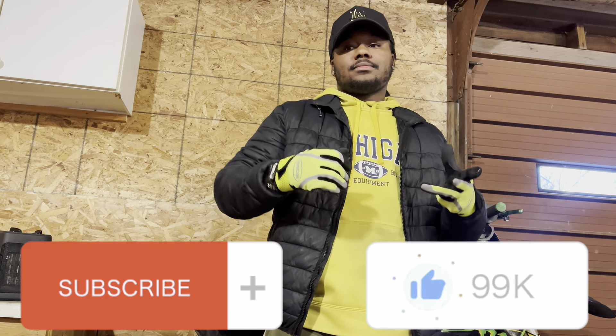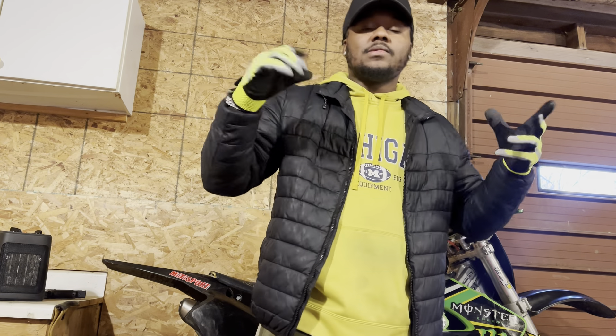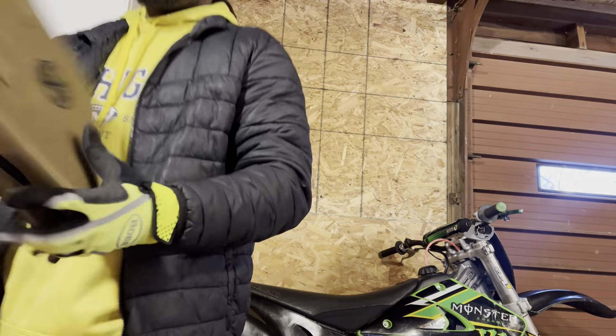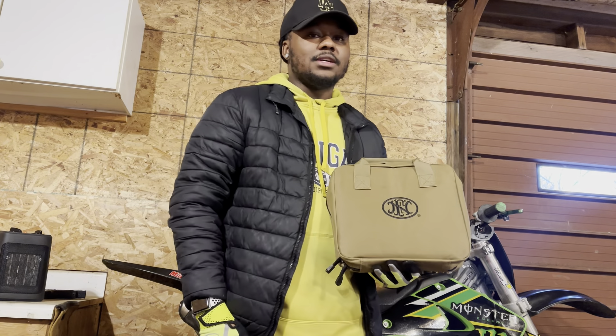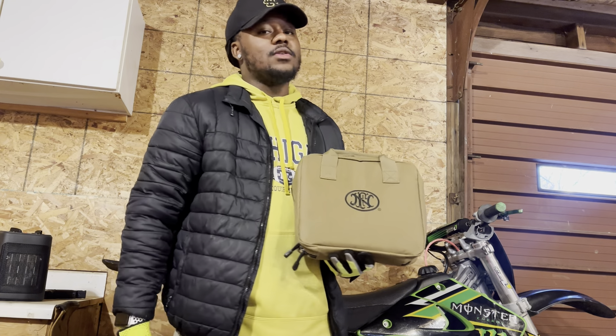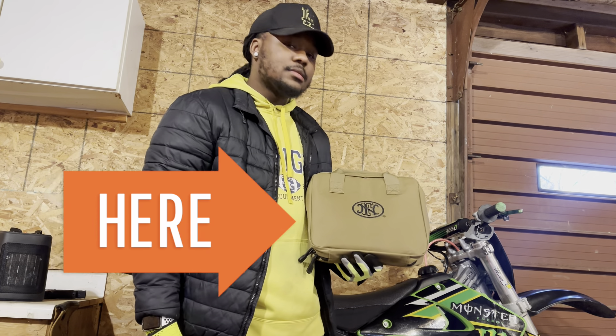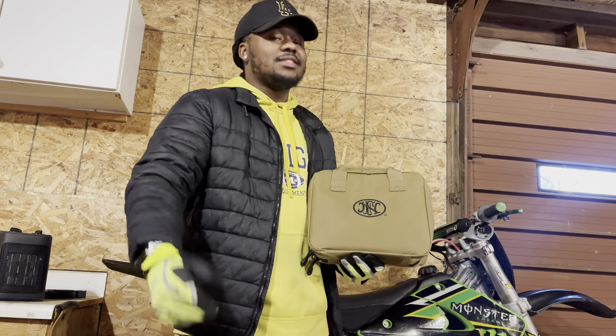I ain't showed y'all my gun yet, so y'all know I'm about to show y'all. Y'all know what brand this is, but y'all don't know what I picked up. What y'all think it is?